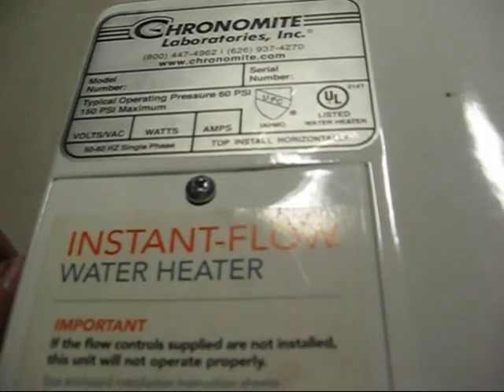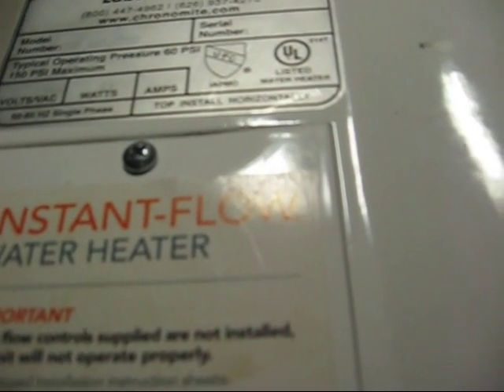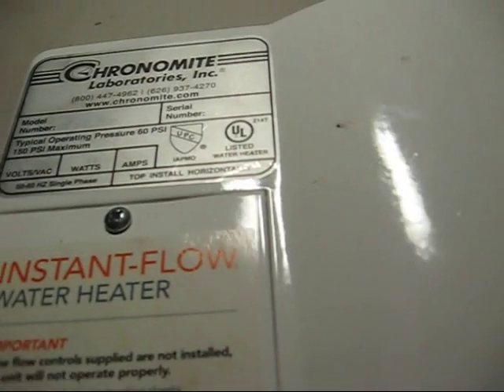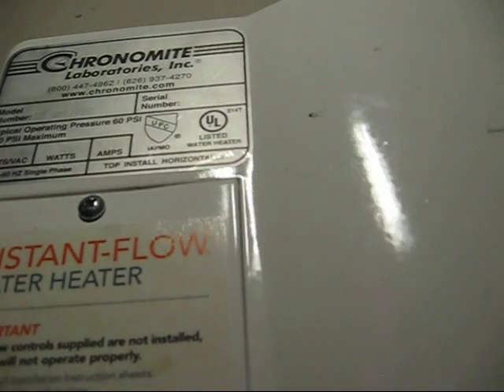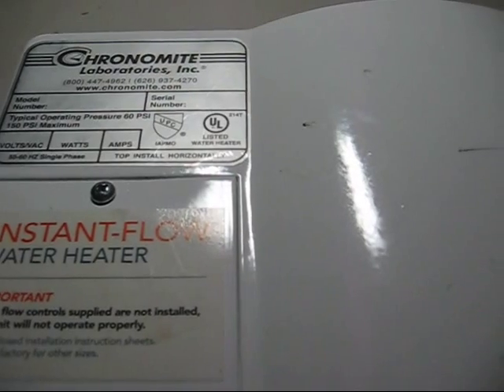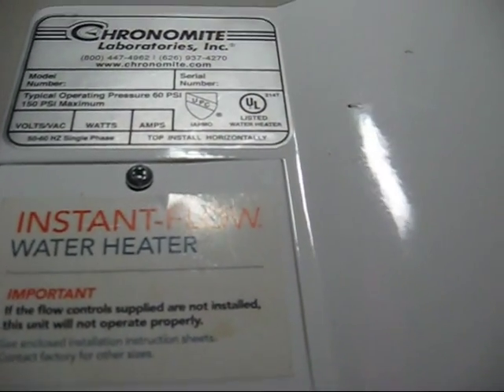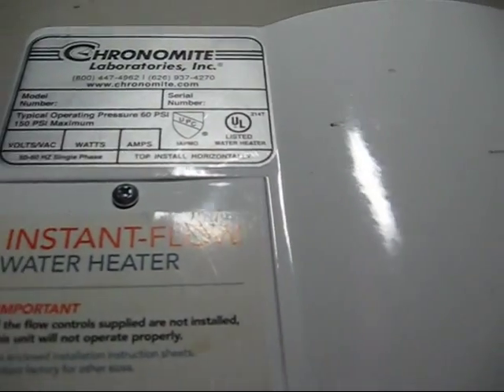A plumber gave this to me to play with. He said it's not working. Usually, the couple of units we've come across that don't work are usually clogged with the hard water we have in the area. I'm going to try to take this apart.